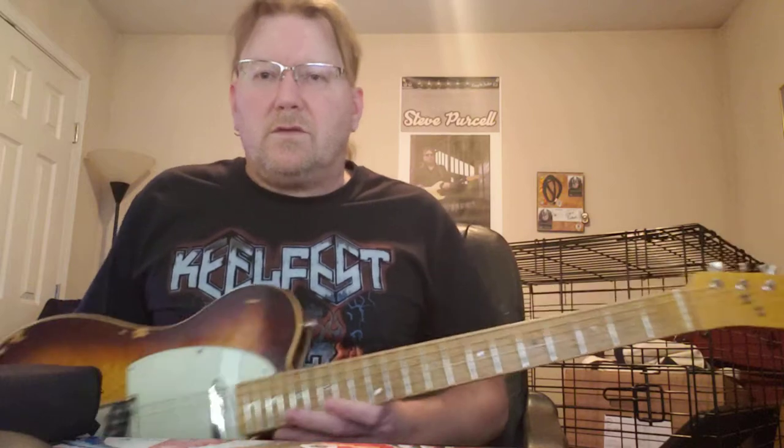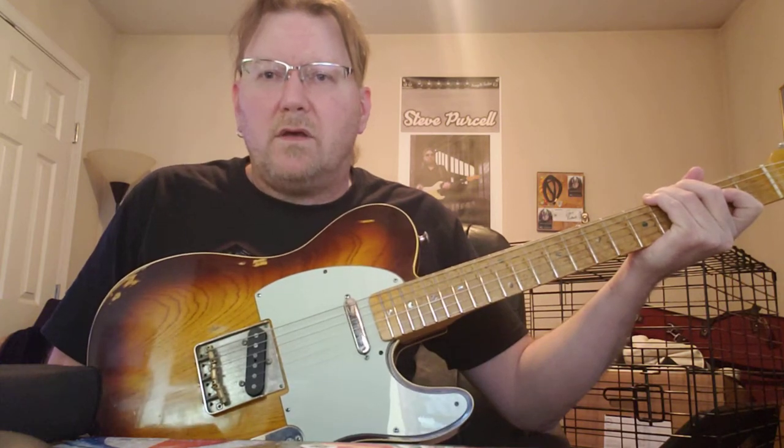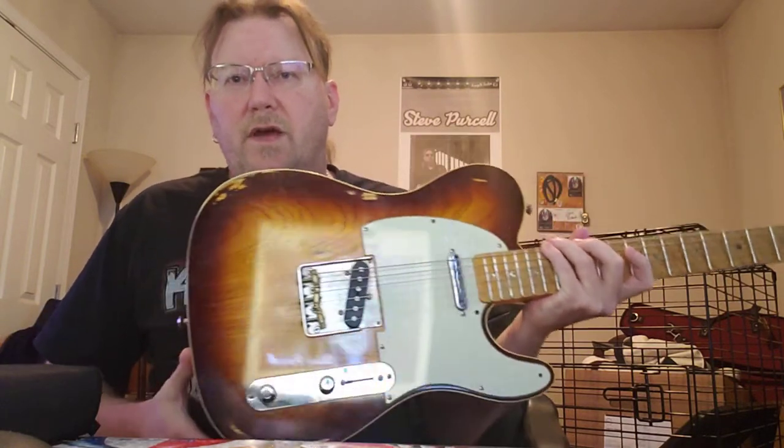Today I'd like to talk for a couple of minutes about my custom Stone Tree Telecaster. It was made by Stone Tree Guitars — Scott Platt is the owner and luthier, and he's an amazing artist. We talked in depth about everything I wanted on this guitar.